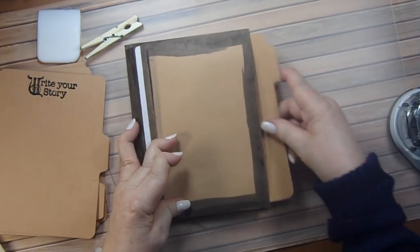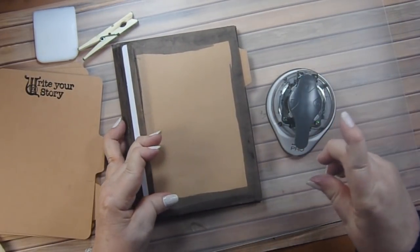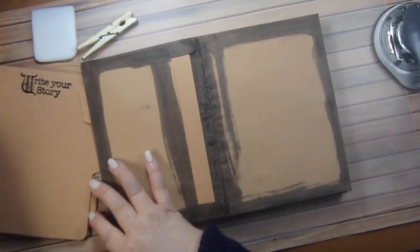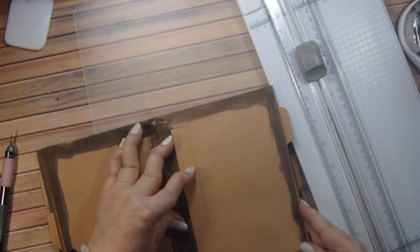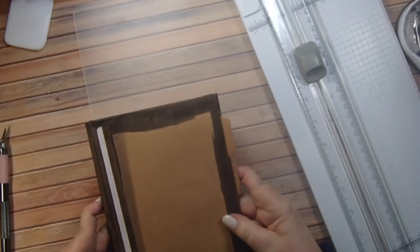I also rounded the corners with my corner rounder on the large setting so that all my corners would be the same. This one's going to go in the center. Now all we need to do is cover our pages.